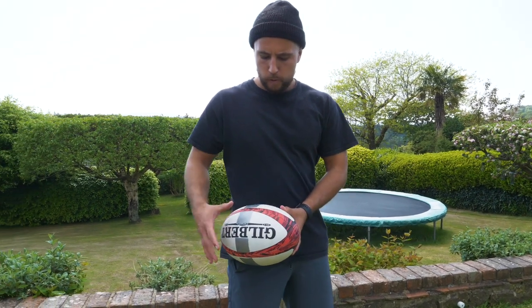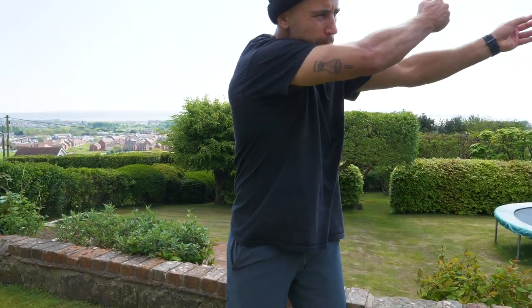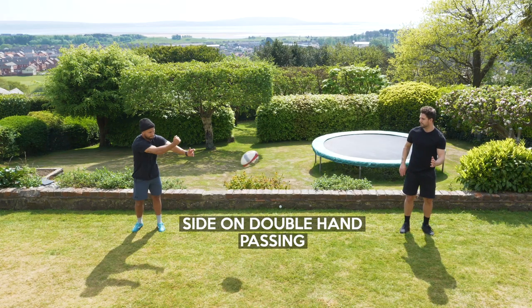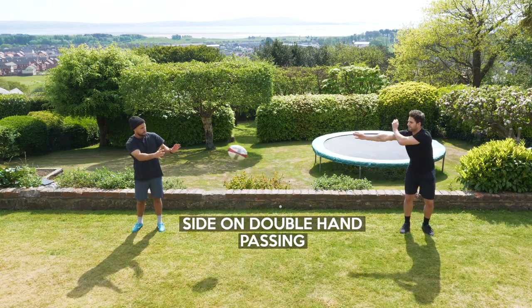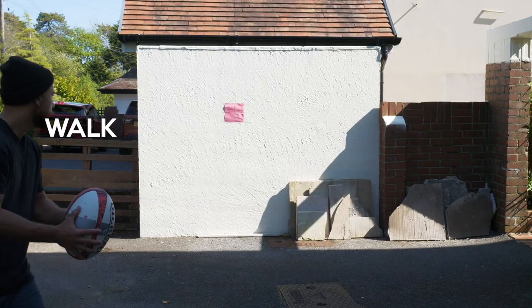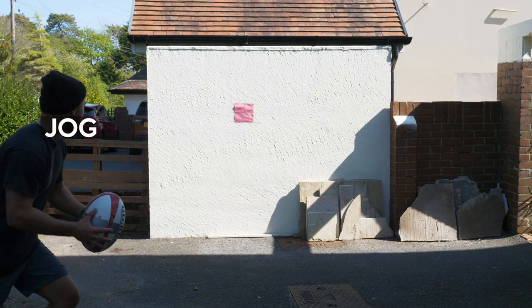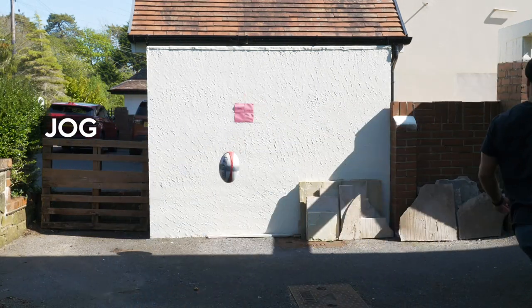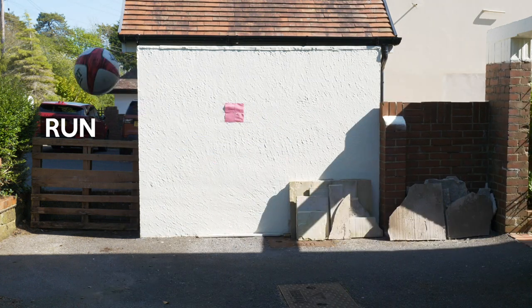Now let's move on to passing with two hands. Your back hand should still be providing the power going towards the target, with your second hand being an additional guide. This final drill with a marker on a wall is a good gauge for you to get a feel of how far you need to pull back when you're walking and passing, jogging and running.